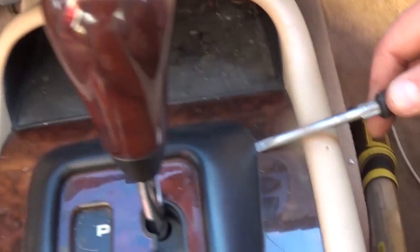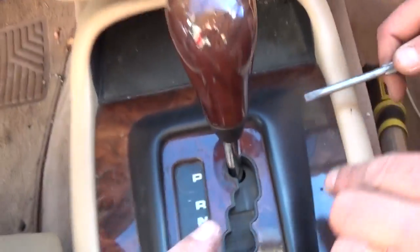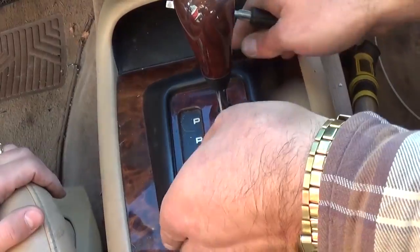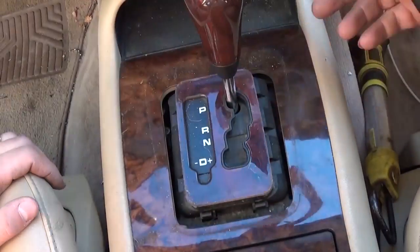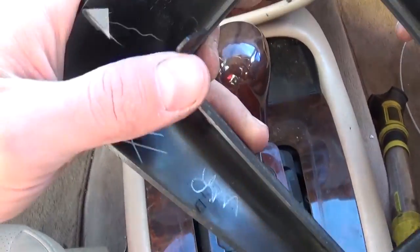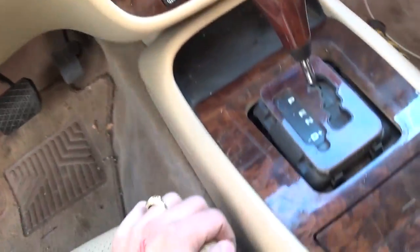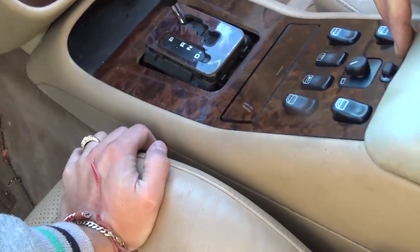First thing we need to do is use a flathead screwdriver to move that center piece around the shifter. Go underneath it and gently pry — that's where the clips are. It's holding very tight so don't put too much pressure.